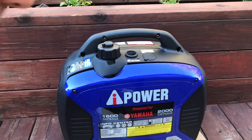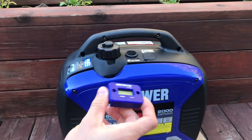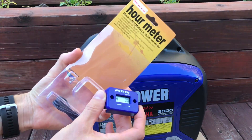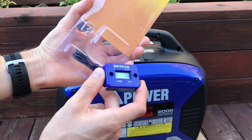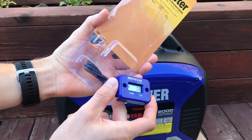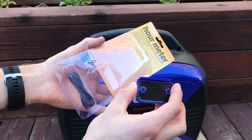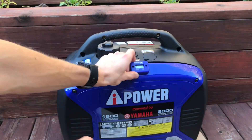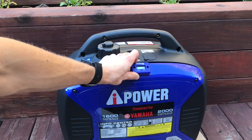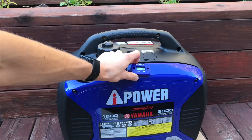Today on our Costco generator we're going to be installing this hour meter. It's supposed to be an induction power meter where you just run this cable onto the spark plug wire and wrap it around it. However, I found while running it that if I just have it sitting up here it actually reads the induction — or it's vibration powered — and it actually tracks it.